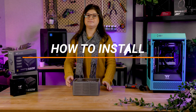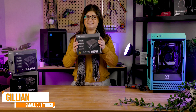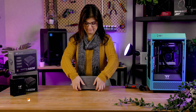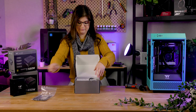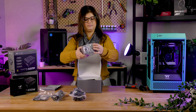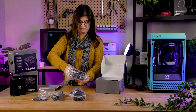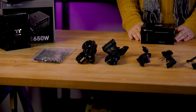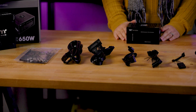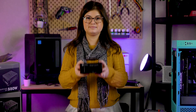Hey guys, Jillian here from Thermaltake Australia, and this is how to install our Toughpower SFX power supply. Your first step is removing all the cables from the wrapping and laying everything out.